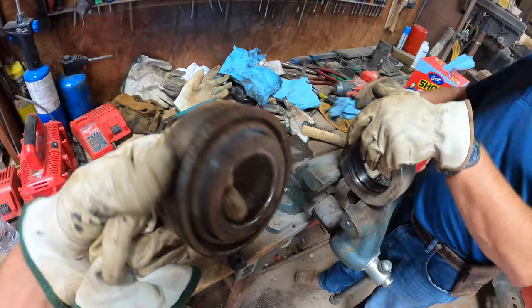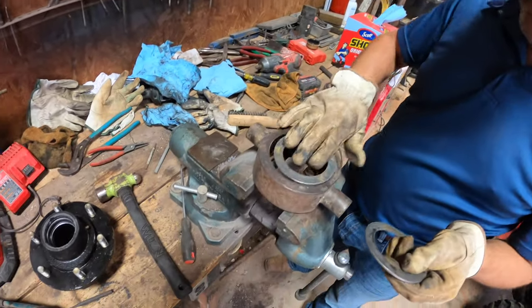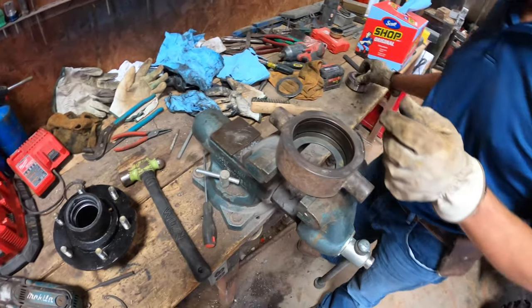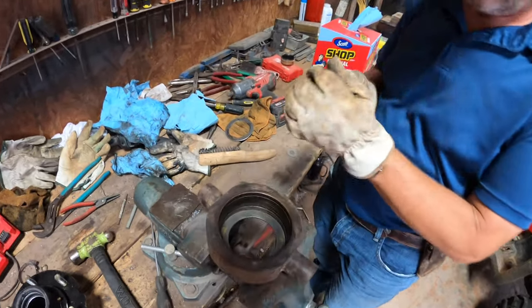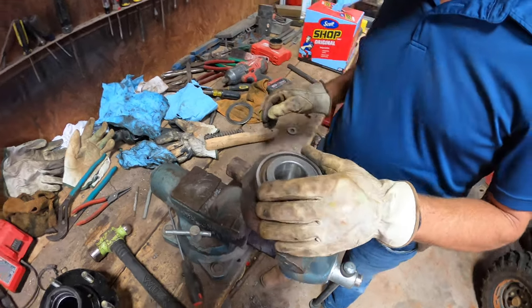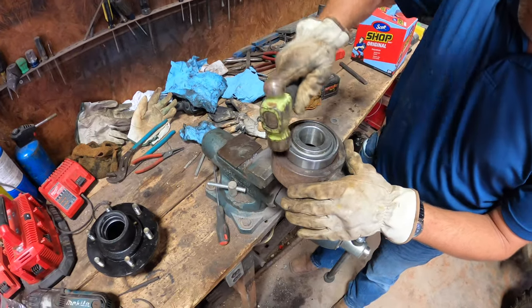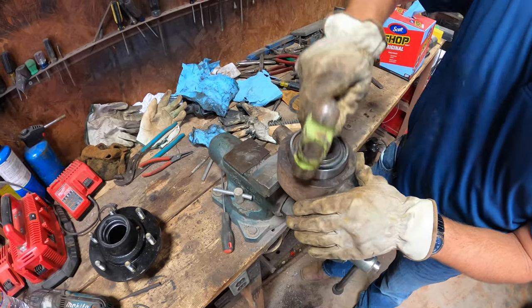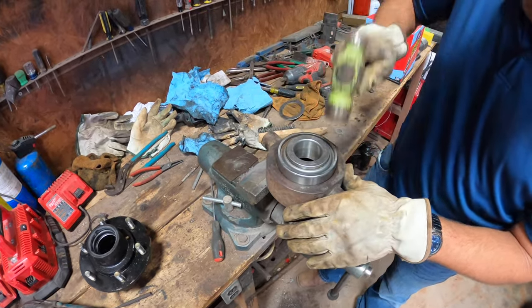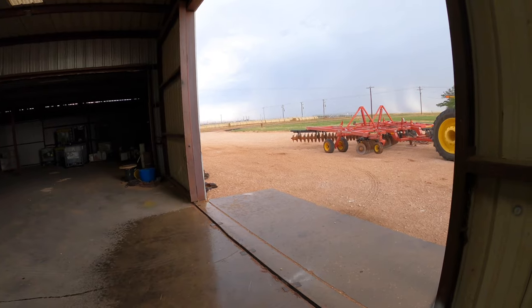Cleaning that out — got the old bearing right here, gonna put in that new one.